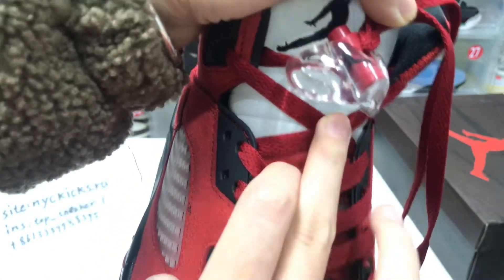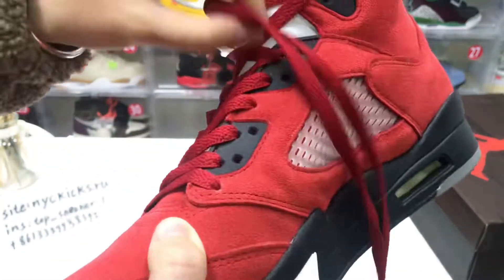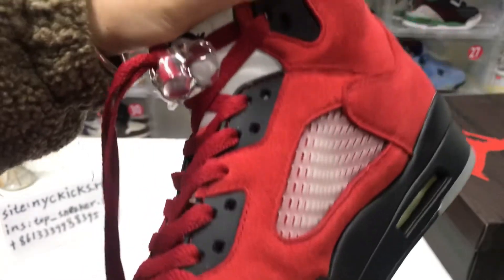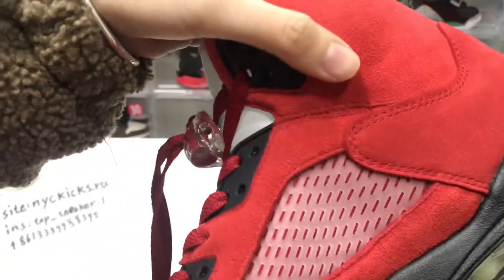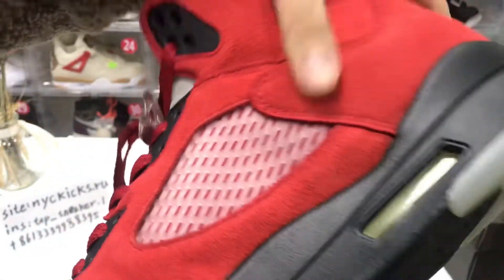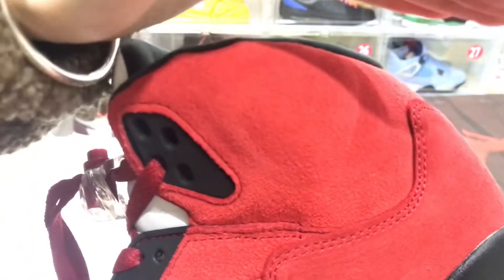You can see some panels combined together, and the toe box area uses a notebook-like material or suede — though it might not be suede exactly. You can see the material clearly.